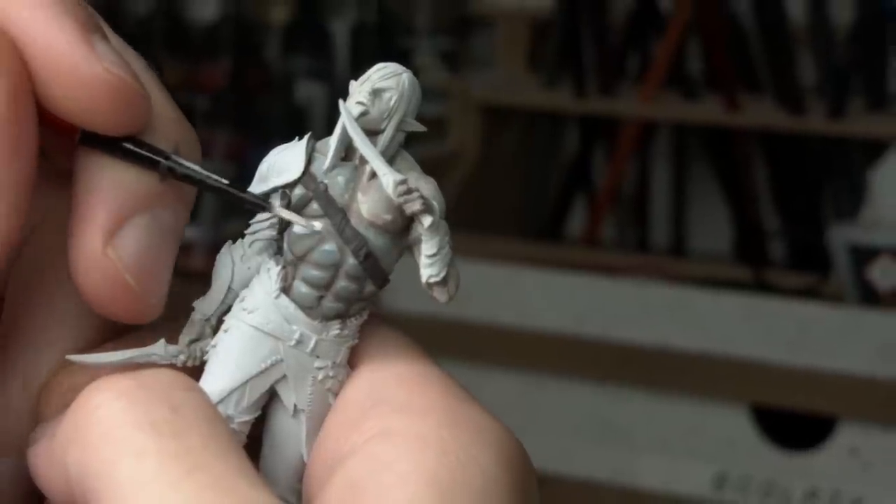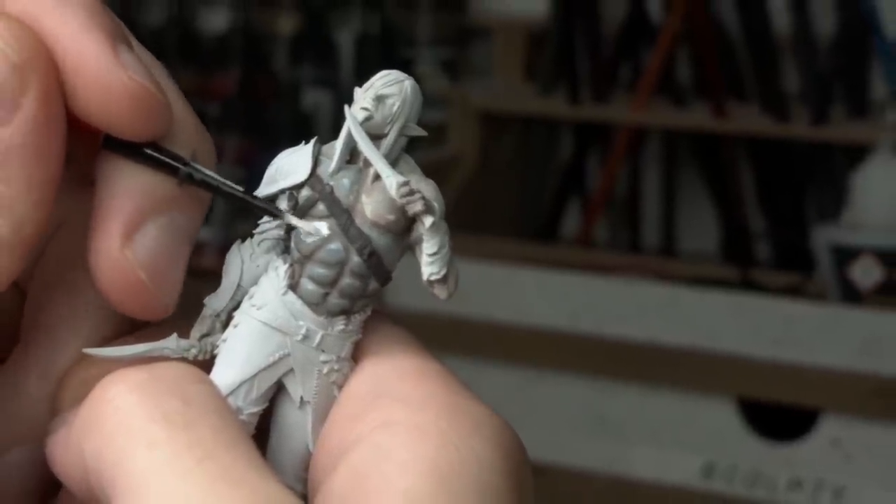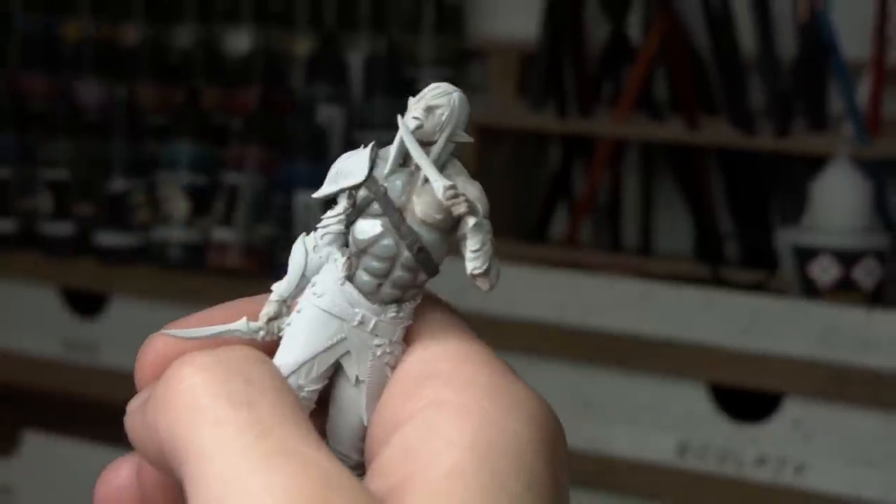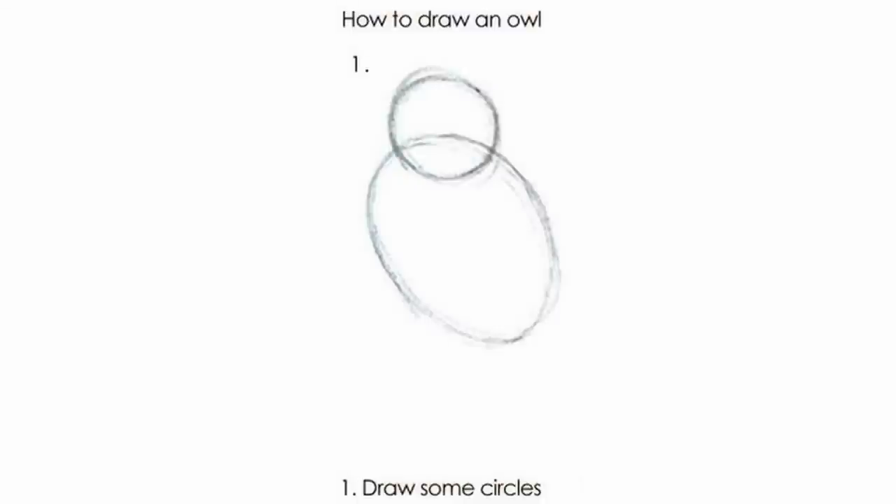Extremely unhappy with how it looked, I heavy-handedly came in with a far paler highlight and repainted some areas as a test. And then I got really frustrated. Do you ever just paint an awesome model and feel like you're not doing it justice? Get really frustrated and feel down on yourself? That was me at this stage. I felt like I'd been following the tutorial, but it felt very much like that meme of how to draw an owl — step one, draw a line; step two, finish the owl. I just felt like I was not equipped for what I was meant to be working with.